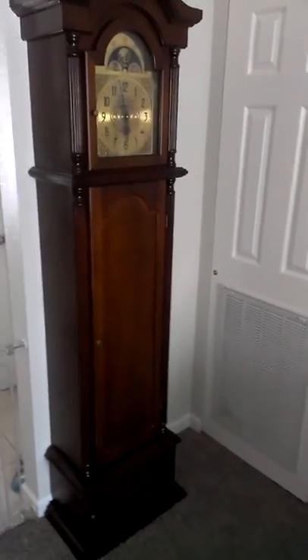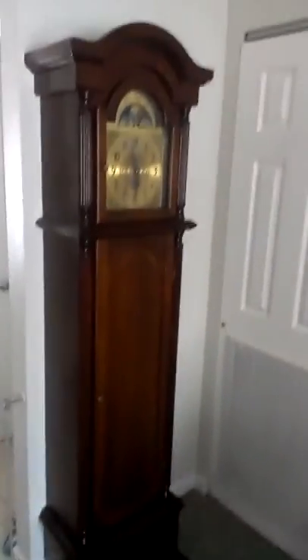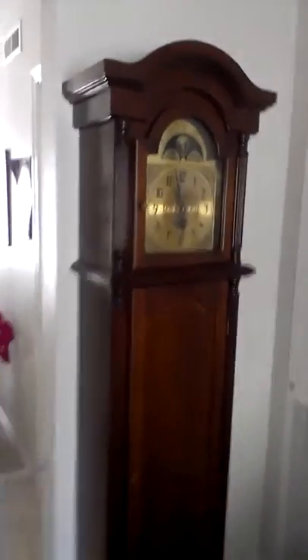Hello YouTube. I bought something the other day, actually last night — a grandfather clock. What's interesting about a grandfather clock? I'll show you. It's a grandfather clock that holds my guns.